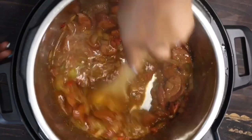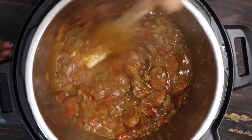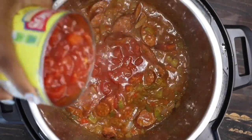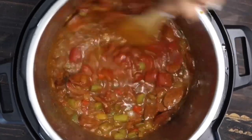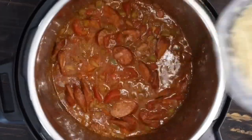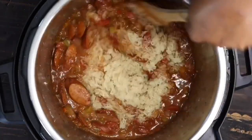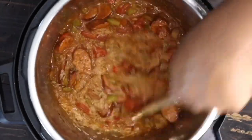I'm going to switch my Instapot to pressure cooker mode. I'm adding in a little tomatoes. Then I'm adding in my rice — I rinsed my rice about four times to get all that starch out. I'm using parboiled rice, y'all — that's the key, use parboiled rice. Add the remaining of your chicken stock.